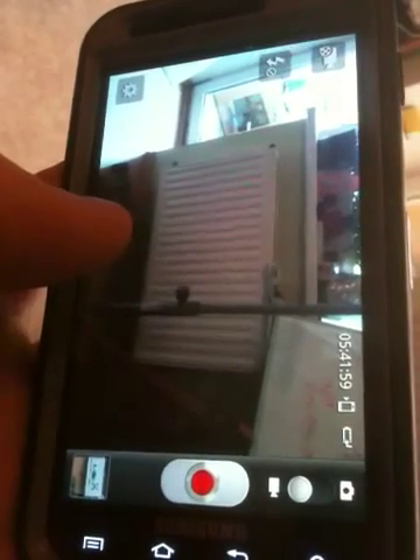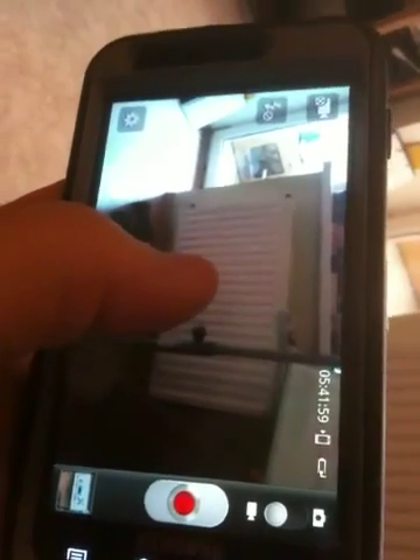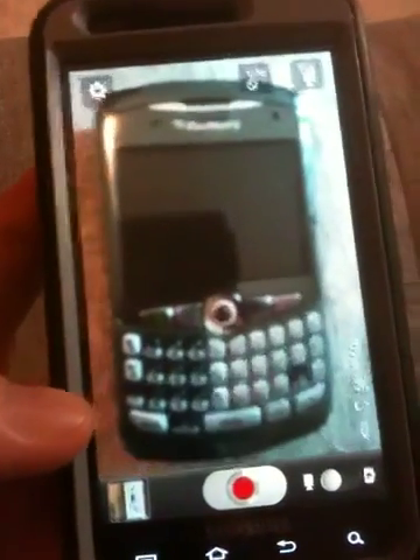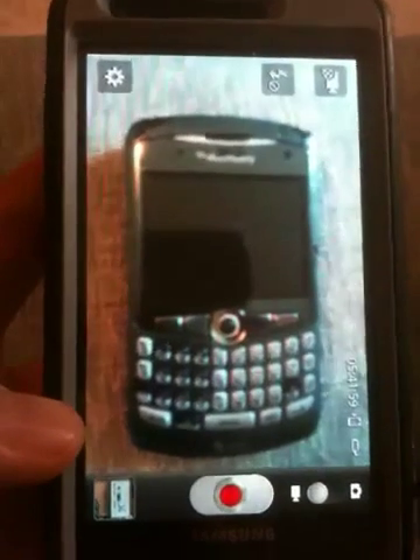We're still in video mode. If you take it out, it doesn't focus anywhere. So you can't really tell it to focus on a faraway thing. I'm hoping that the Samsung and the Ice Cream Sandwich update that's supposed to be rolling out soon will have a fix for this problem.